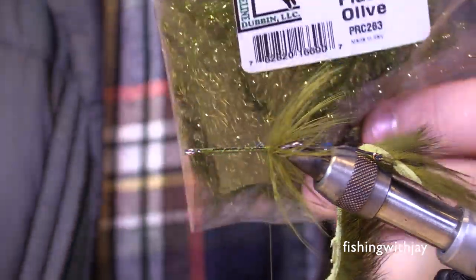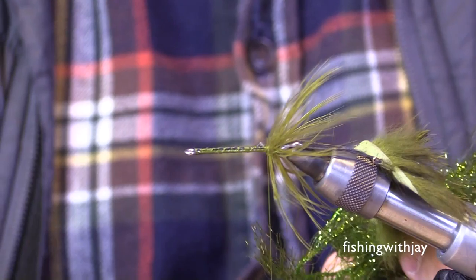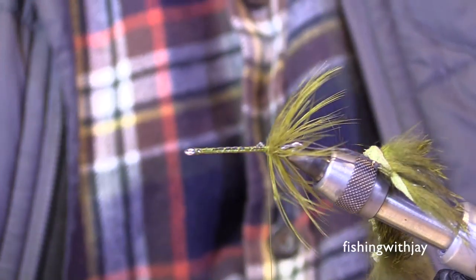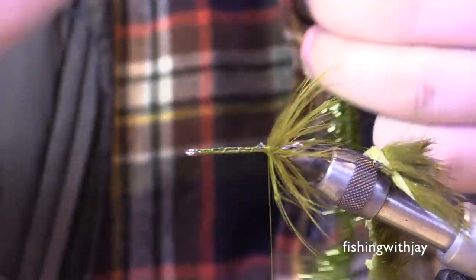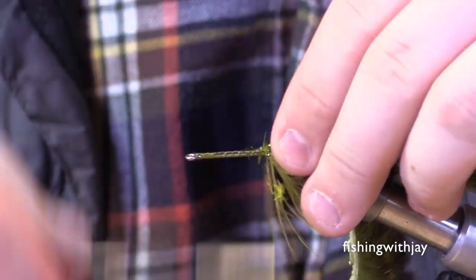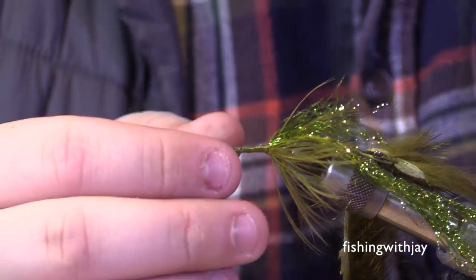For the rest of the body I use either dyed UV polar chenille — which is a great material I've used for a long time — or the new Hairline polar reflector flash, which is what I'll use today. One thing you'll notice when you pull it out of the package is that all the fibers are pointed in one direction — in this case toward the back of the fly, just like a hackle. You want those fibers pointing toward the back for one flowing motion. I tie it in with the fibers pointing toward the back on the near side.